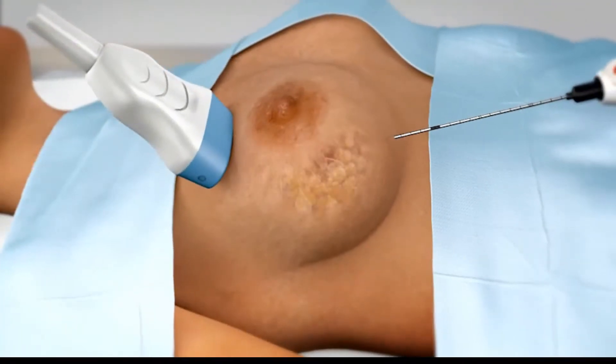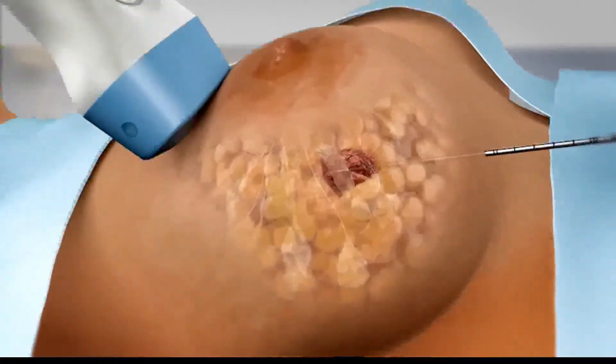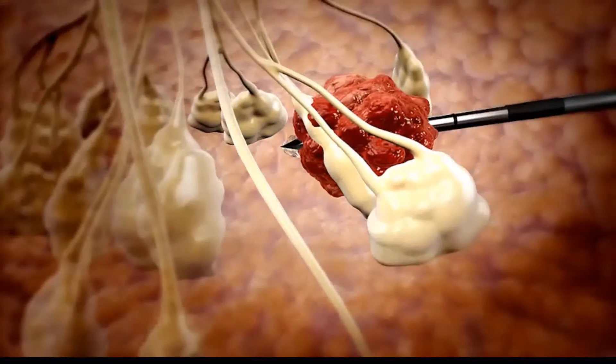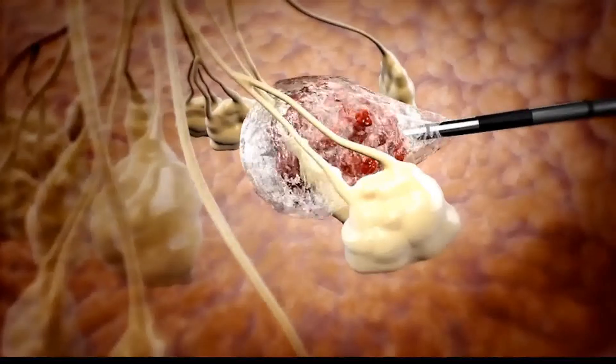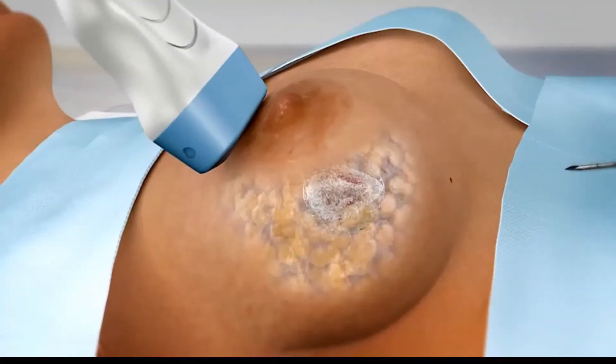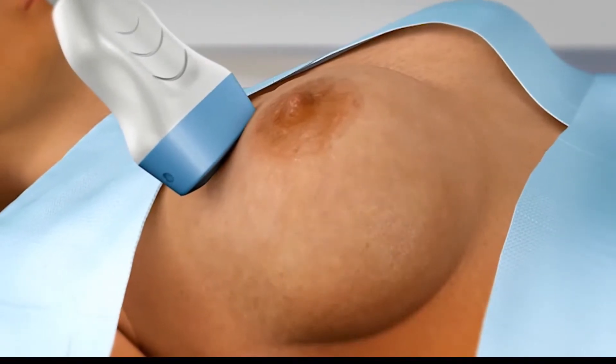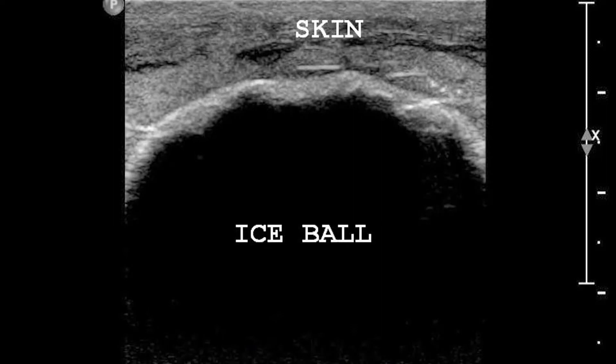It is quite simple. We numb the skin first and then we put the cryo needle through the skin into the tumour under ultrasound guidance. After we activate the cryo machine, a large ice ball is formed. On ultrasound we can monitor this ice ball and we can see that the ice ball is totally covering the tumour.